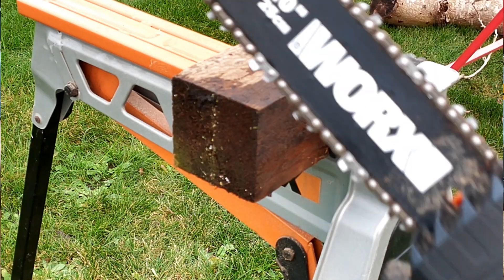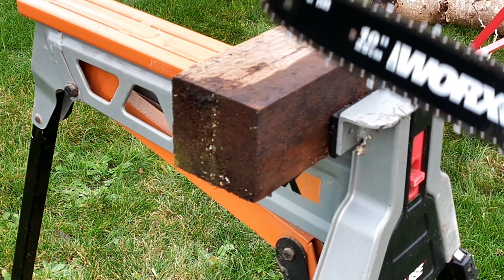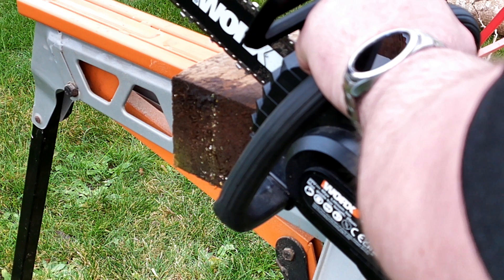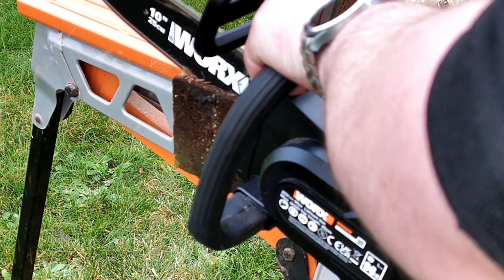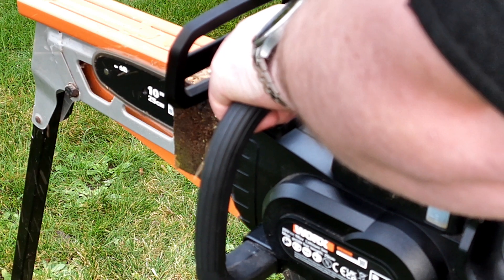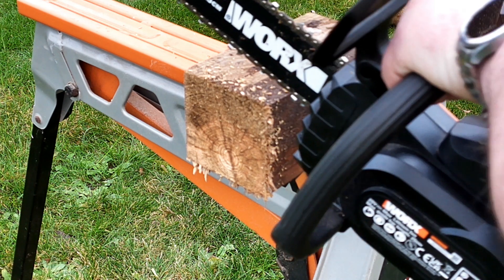This is a piece of four inch by four inch wood and it is quite wet. I'm just going to show you how efficiently it cuts through. I'll start off on the bump and go straight through it. Another one — don't mind if it does!